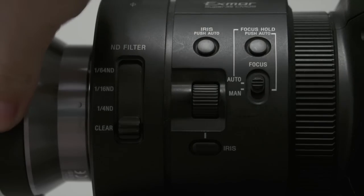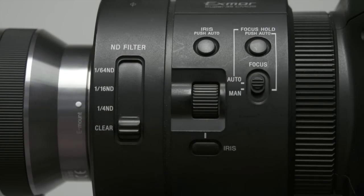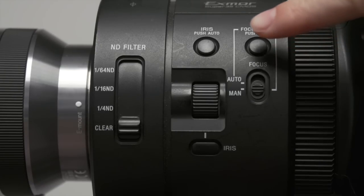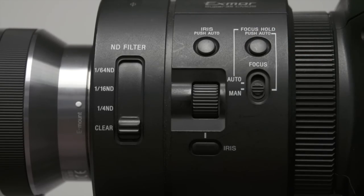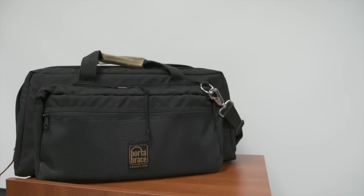If you have auto focus enabled, you will not be able to manually adjust the focus using the ring. Above that switch, there is a focus hold button which can be held in manual mode to quickly automatically focus the camera.